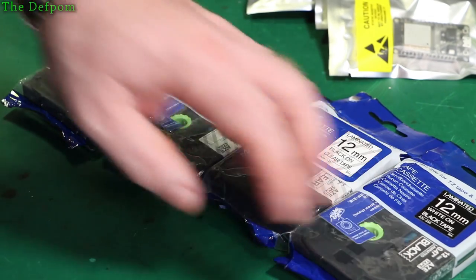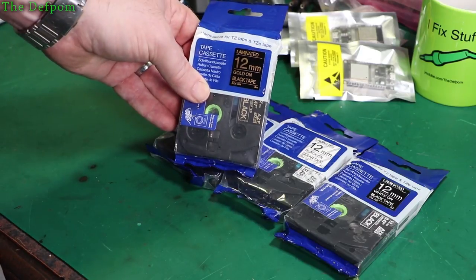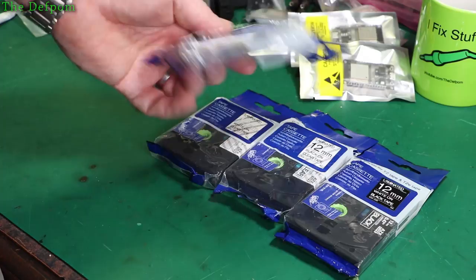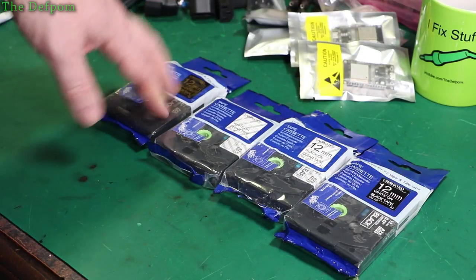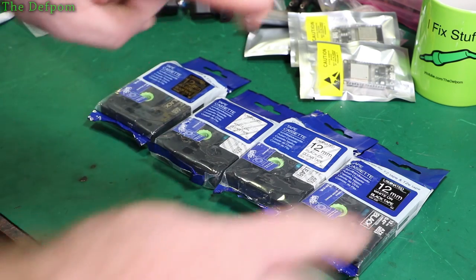It's a bit of a change from the typical white on black or the typical ones we might use. I thought I'd get these and have a look, but this one here — the gold on black — looks in particular quite promising. Gold on black looks pretty cool. You'll see how those go. These are aftermarket and not that expensive — only about $5 each — which is certainly a lot cheaper than the official ones.